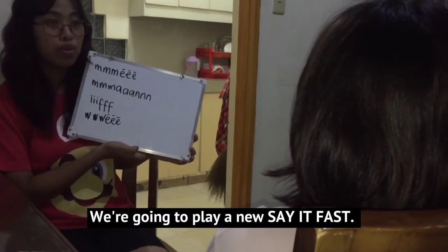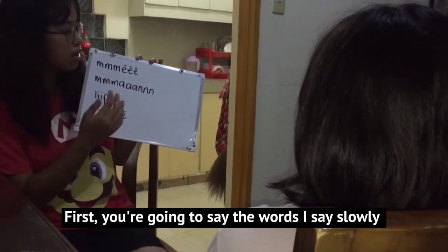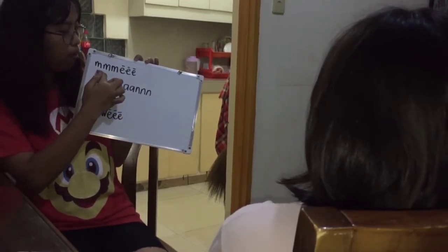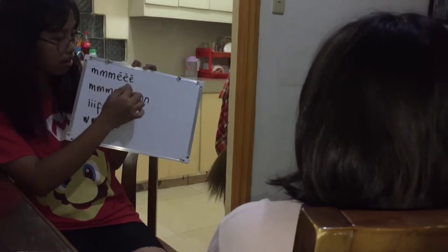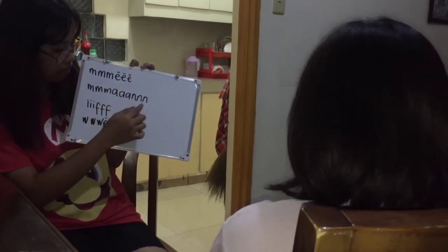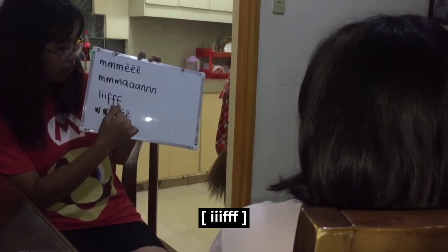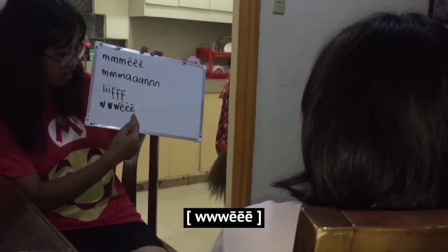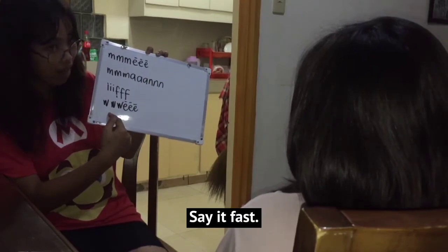We're going to play a new Say It Fast. First, you're going to say the words I say slowly, and then you'll say it fast. Let's try. We. Say it fast: we.